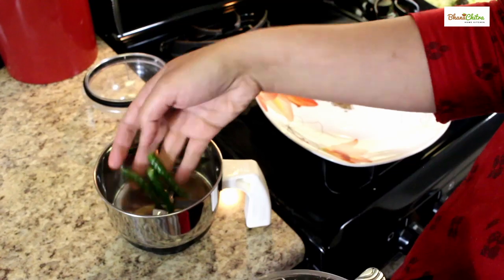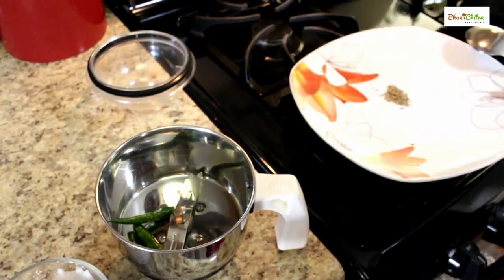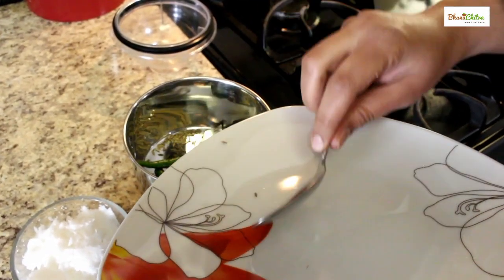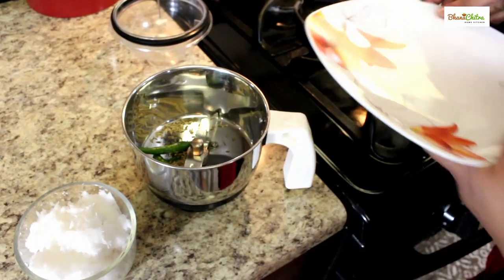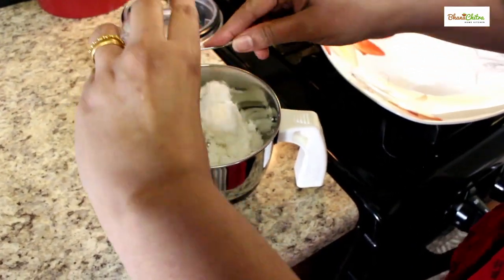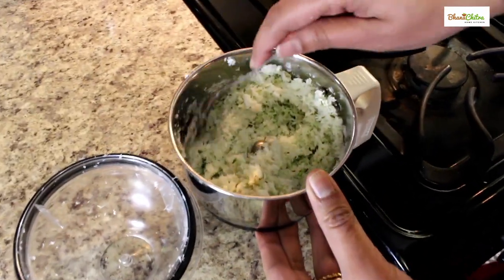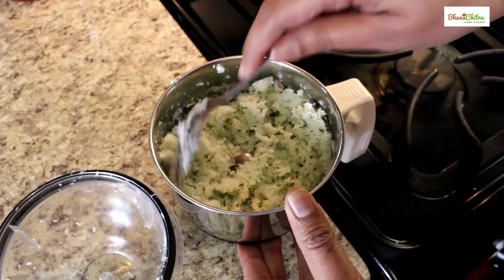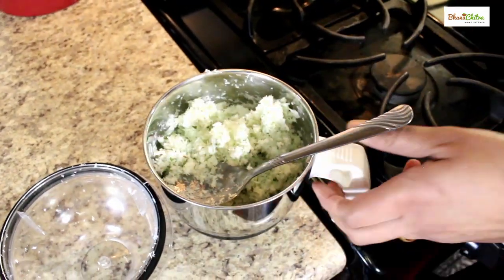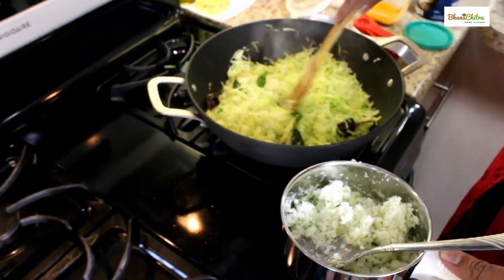In the blender we can add 3 green chillies, and half a teaspoon of jeera or cumin seeds, and grated coconut. I have ground the coconut in such a way that the chilli, jeera, everything has crushed and come together. Now we can add this mixture to the cabbage.